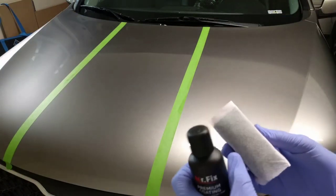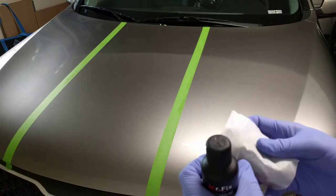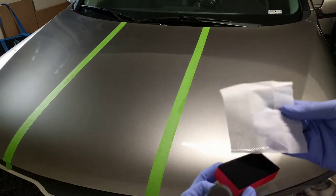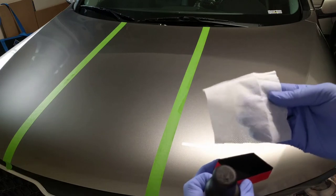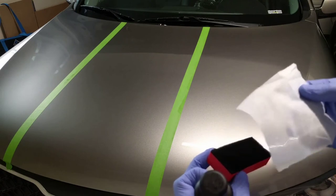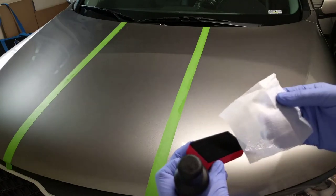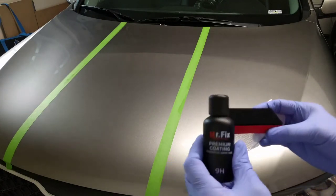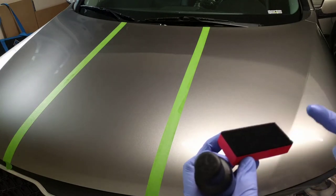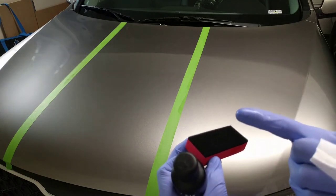One of the things I noticed: this cloth — I've cut these because they were giant application cloths that came with Mr. Fix. They aren't very absorbent, so they aren't really absorbing the ceramic coating. It's just the sponge that has most of it — you can see the wetness on my finger.